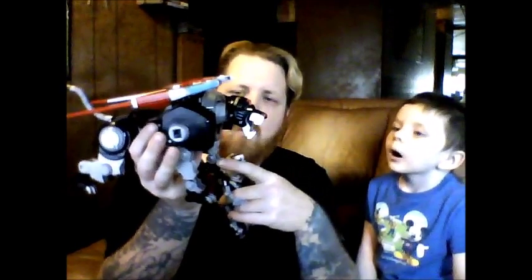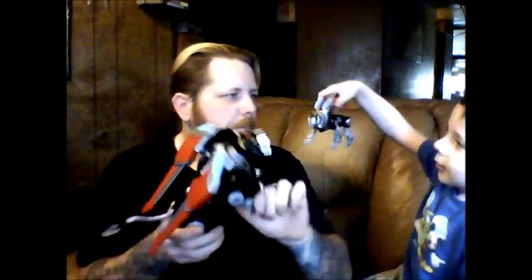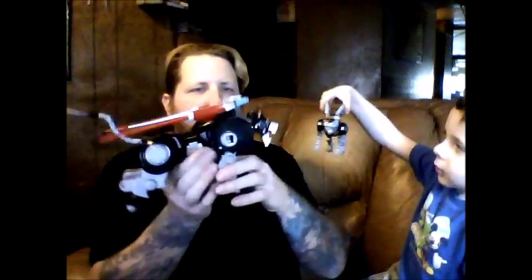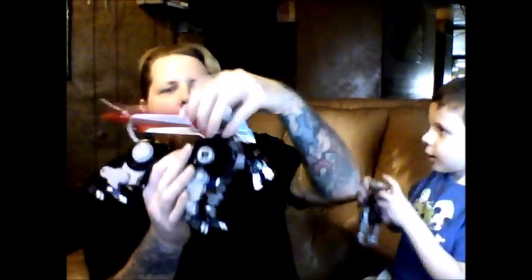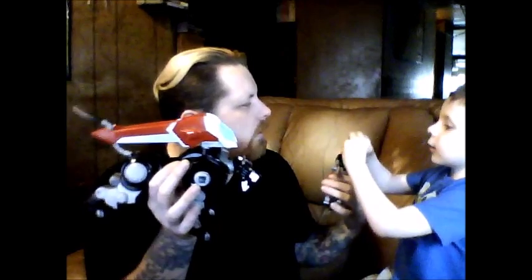This one has a lot more articulation. And whenever I did the review on this one yesterday, I was wrong — these joints on the front paws do move, they're just very tight at first. So you may wanna play with them a bit. The jaw moves up and down.